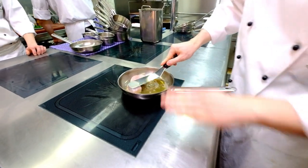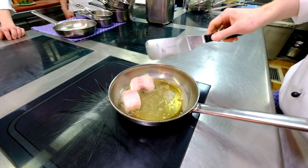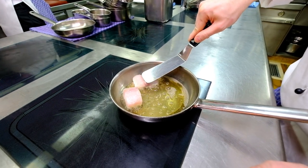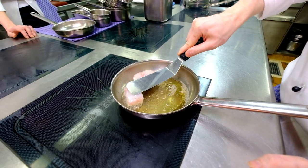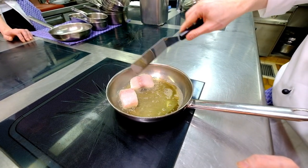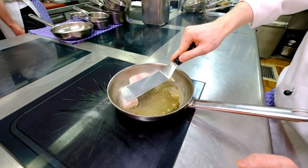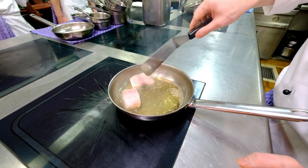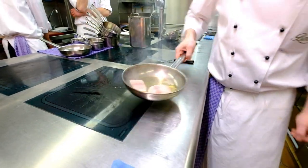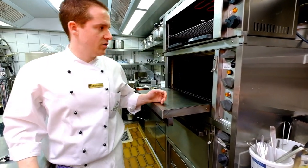We press it a little bit to get it more flat, fill it up properly, and then place it in the oven.